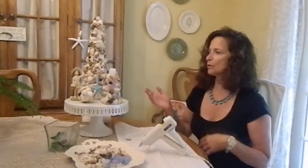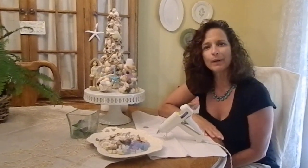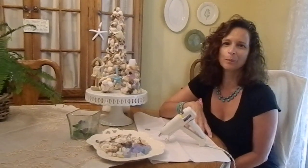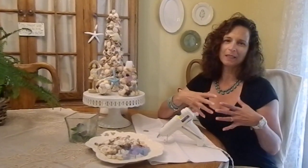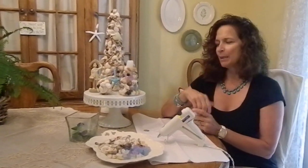I wanted to share some of my summer craft decorating — my shell tree. I live in New Jersey, but I grew up in Brooklyn, and you may not know that Brooklyn has lots of beaches. I grew up as a teenager living on the beach, going to Coney Island. So the ocean's always been a part of me; I don't think I could live away from the ocean.